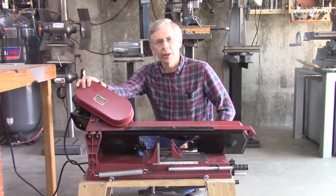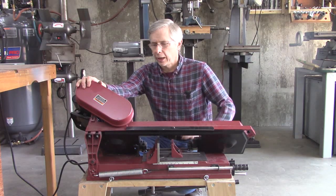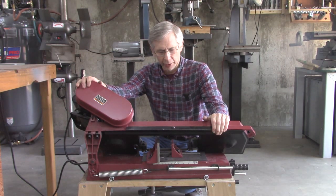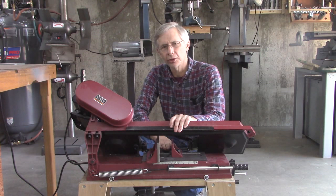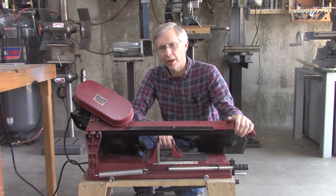Hello and thanks for joining me. Several weeks ago I did a three-part video on how to fine-tune a 4x6 imported horizontal bandsaw. There's a bunch of these made, sold under several different names, but they all have their own particular quirks and defects. This one here is fairly new and it had one defect that I really had a hard time dealing with, and I've created a pretty easy fix for it, covered in part two of the fine-tuning videos.